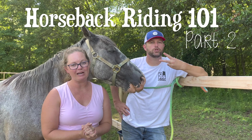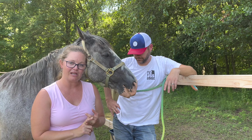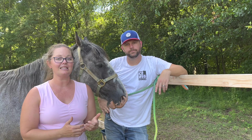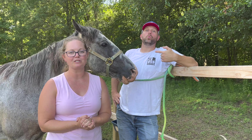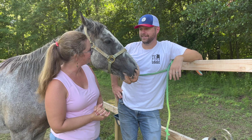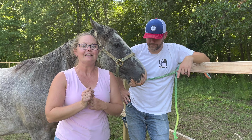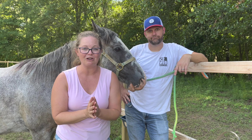Welcome back to part two of Horseback Riding 101. We've just finished grooming the horse. Scott has learned how to lead the horse correctly and is a lot more comfortable getting in the horse's personal space. Today we're going to learn all about the tack — how to put it on — and then get in the saddle and learn all about balance, and the muscles that actually keep you on the horse versus the muscles we think keep us on the horse.